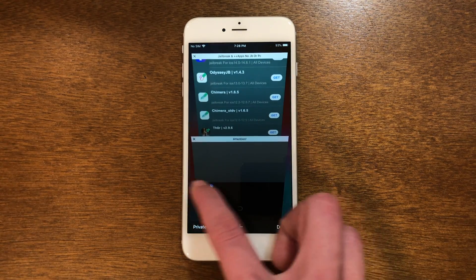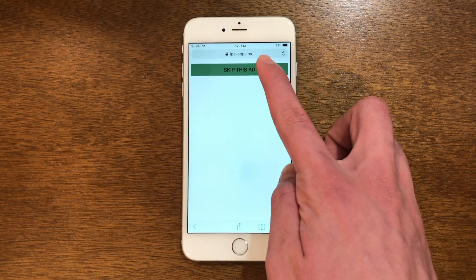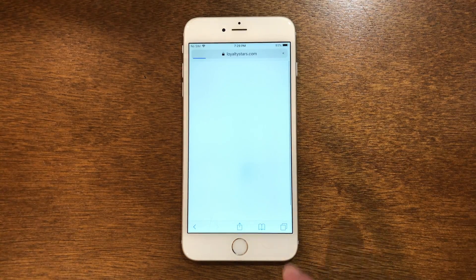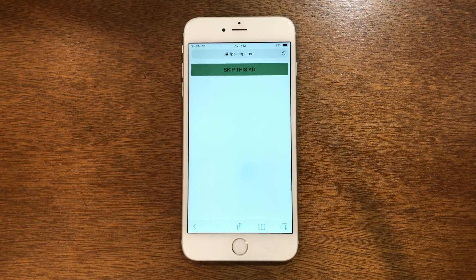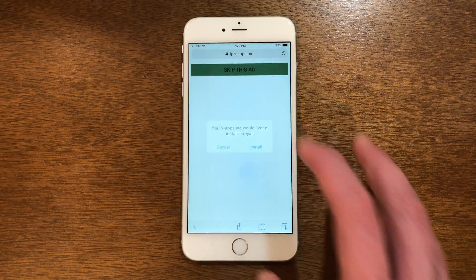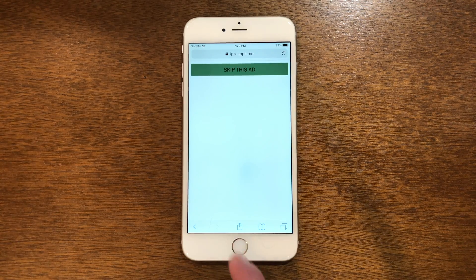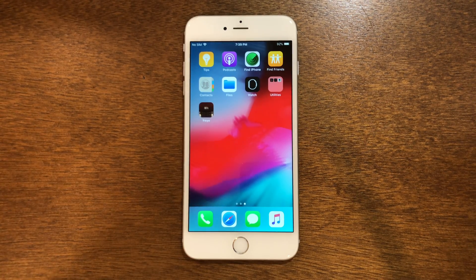There might be ads that pop up — just close out of them. This time it takes me to a page where I have to wait a couple seconds, then tap skip this ad. Close any ads that open up and tap it again. You'll see it has our little install prompt here — tap install and head back to the home screen. With this method it is pretty rare to get revokes, but if that does happen I will show you what to do. For me it installed perfectly.